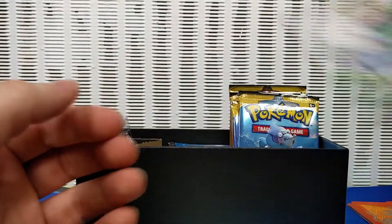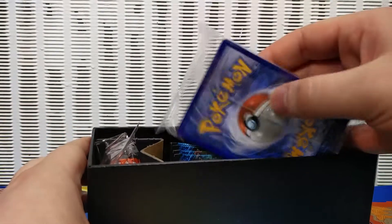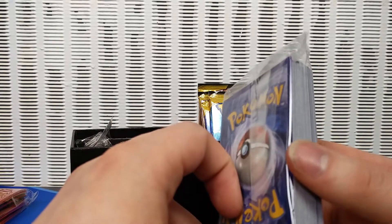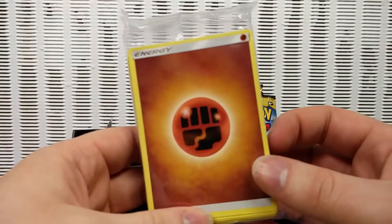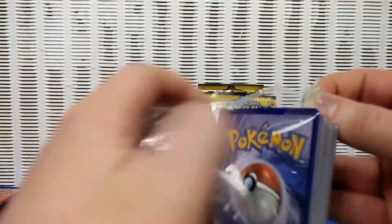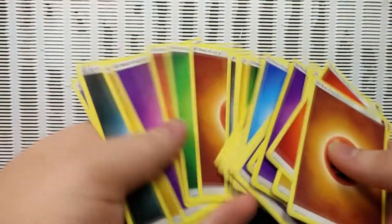A code for the elite trainer box, which will get you the card skins for your decks online — maybe a coin as well. And of course you've got maybe six of every energy in here. Six of every basic energy. That's one way to do it — makes it hard for me to count, but at least it looks cool and rainbowy.